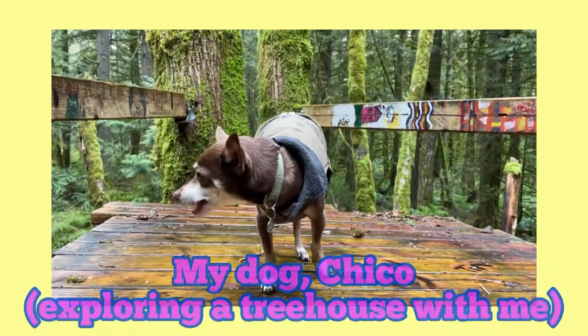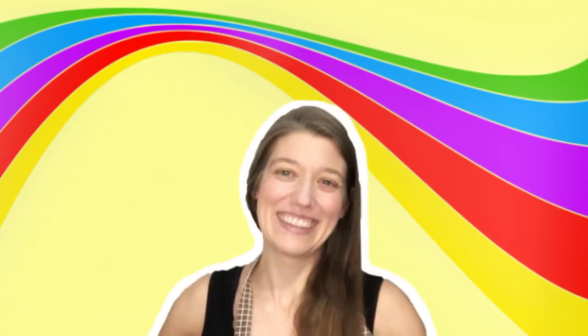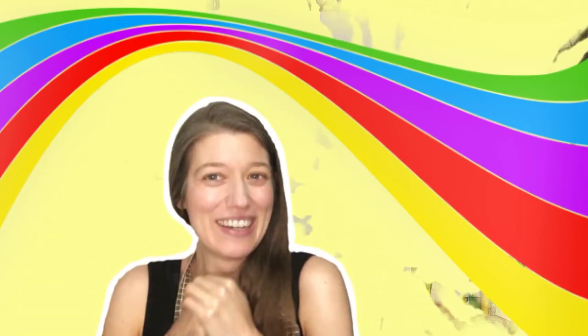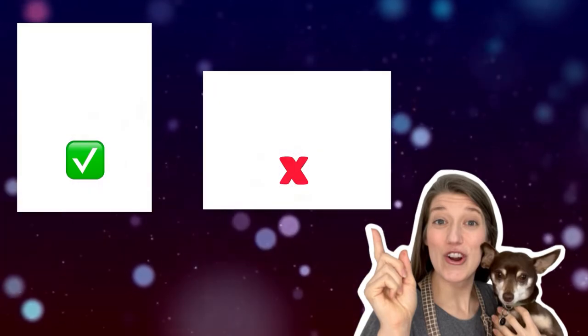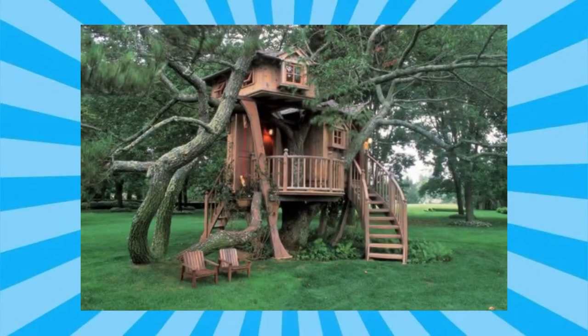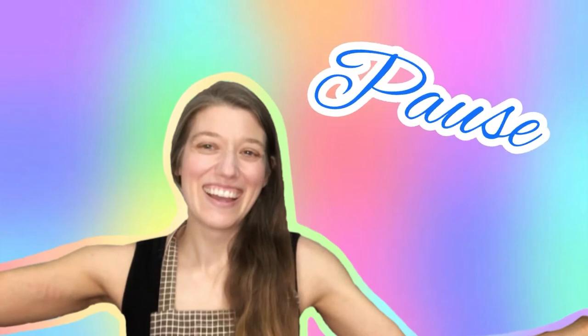Kiko likes treehouses too! For your added convenience, I've included a complete list of steps for this project at the end of this video. Okay, grab a pencil and paper and let's get started! I recommend orienting your paper vertically, not horizontally. And by the way, please feel free to pause this video anytime you need time to catch up.